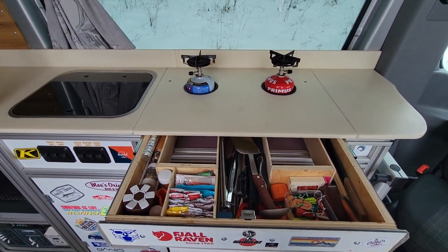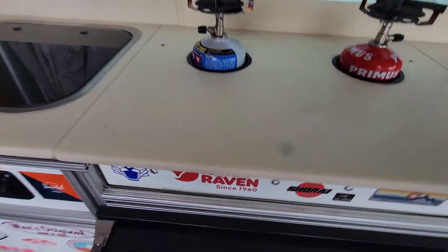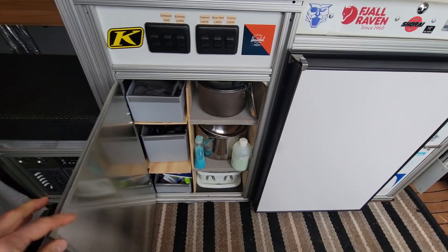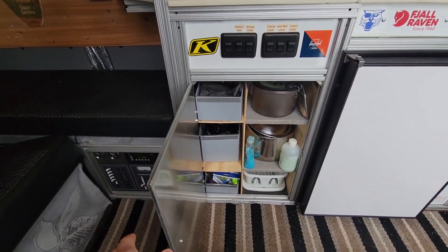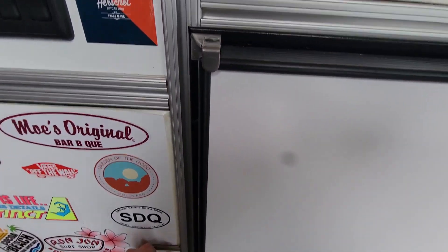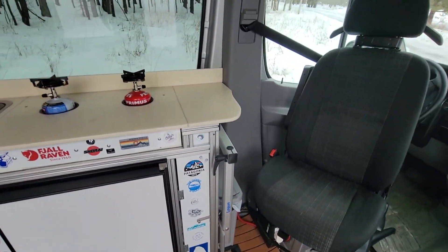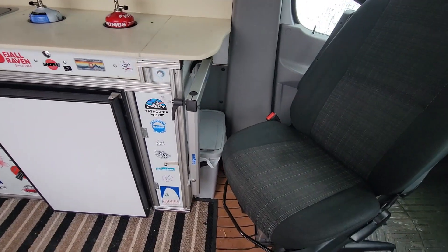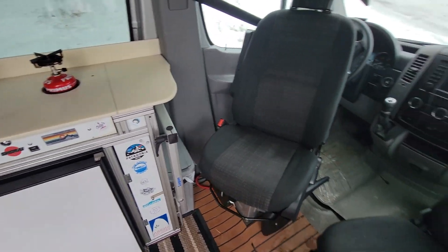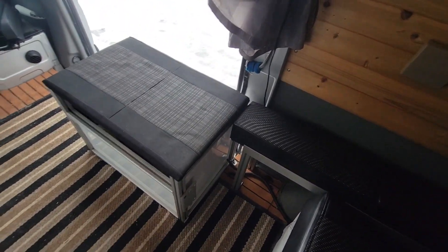Little things like the drawer down below — because I have the room, I have to make cutouts for the stove. Down below the sink I managed to fit in many drawers. I've got my switch pack there. Compressor fridge. I've got the Lagun table that can go there and sit in between the two chairs, and it can also attach down below here for the back area.